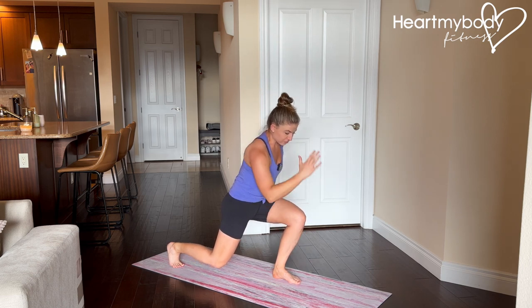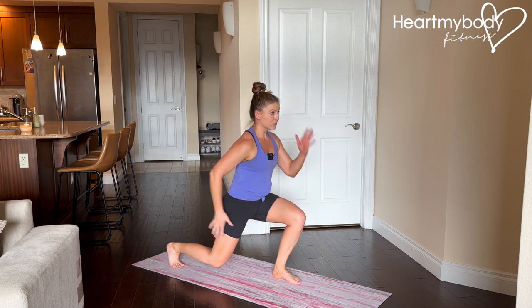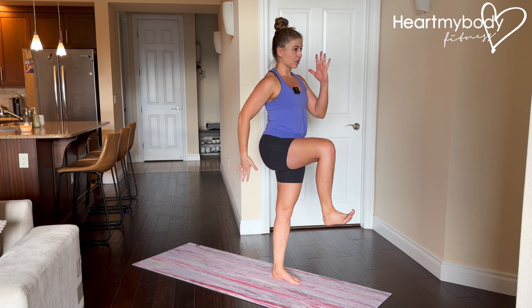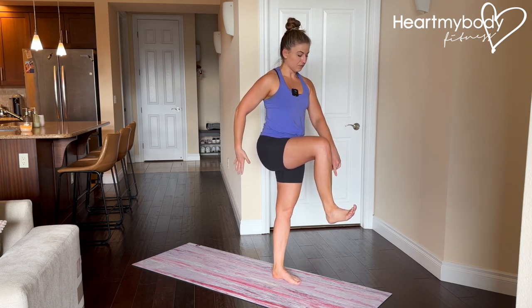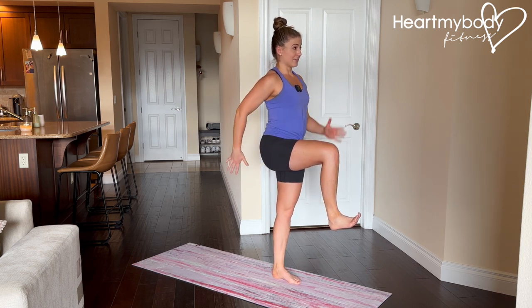From here, we're gonna drive through this front foot and drive our back knee forward and up as we switch arms. Notice in this position, I'm balancing squeezing through my glutes on this side, I've got my ankle flexed, knee has driven through and up and I'm balancing here.